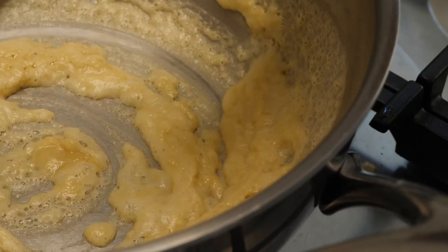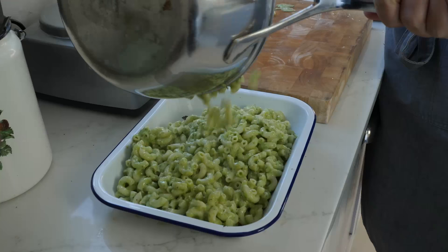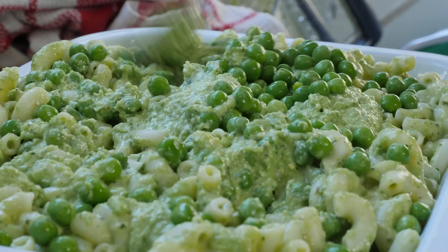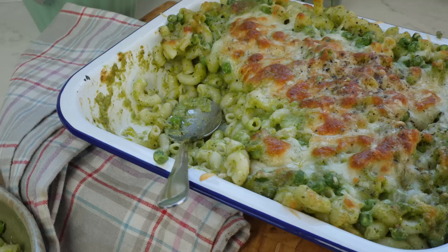Hey guys, welcome back to the channel. Today I have a midweek family winner — a dinner that goes down really well with our family. The best part is it's proper comfort food: mac and peas. If you've had mac and cheese, this is that but with peas. You're still getting the mac and the cheese, but you're adding peas, and that's always a win. I always have frozen peas — there's sweetness and great flavor from them. We're going to make a pea pesto with basil, pine nuts, a little bit of cheese, and stir that through a white sauce, get it through our cooked pasta, and bake it all in the oven with plenty of cheese. It's a winner every time. The recipe is in the box below — make sure to subscribe and let's get going.